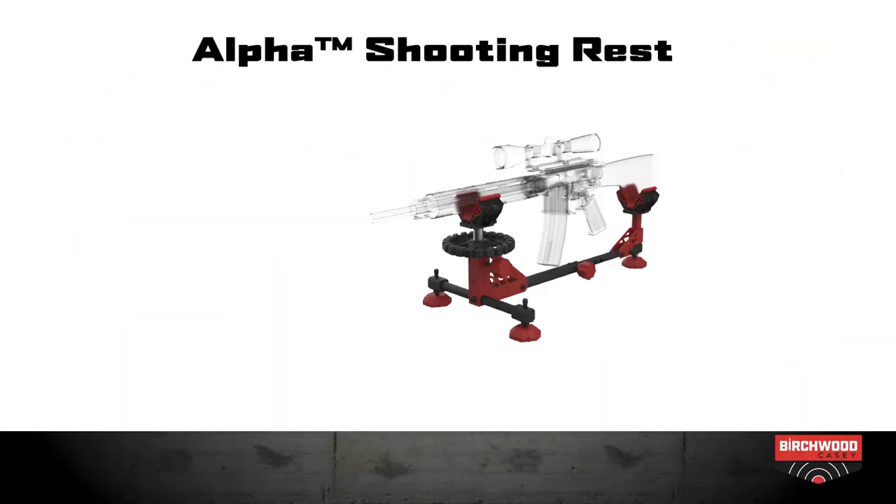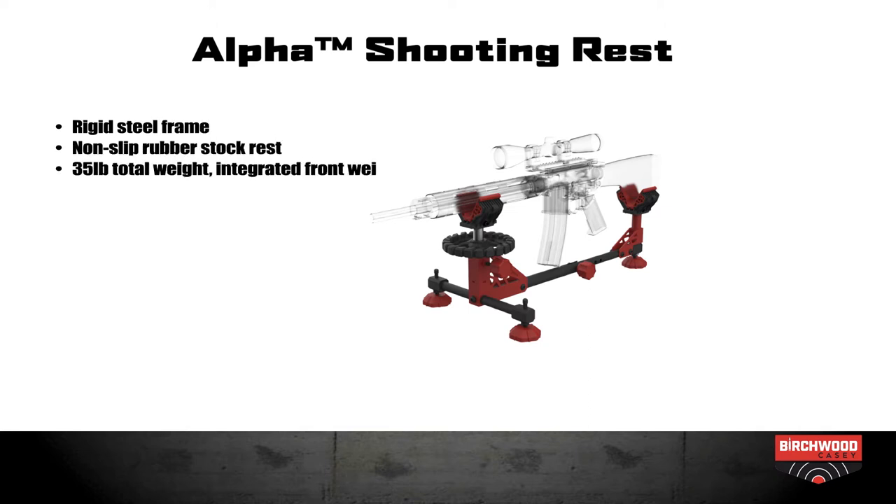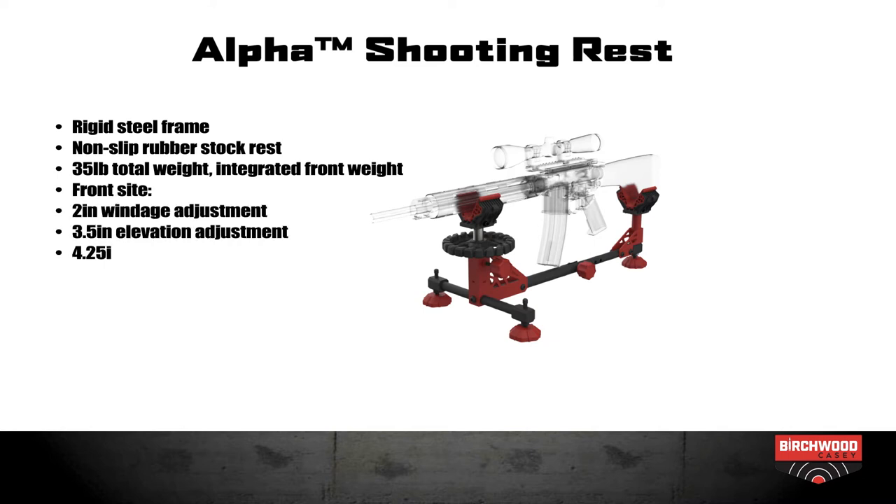New from Birchwood Casey is the Alpha Shooting Rest. Rigid steel frame, non-slip rubber stock rest, 35 pound total weight with integrated front weight, 2 inches of windage adjustment, 3.5 inches of elevation adjustment, and 4.25 inches of adjustment for various rifle sizes.